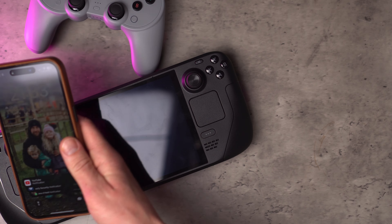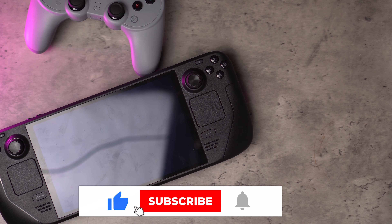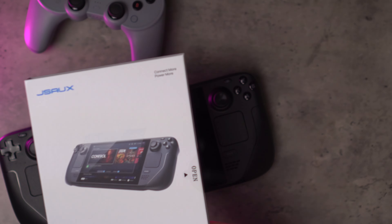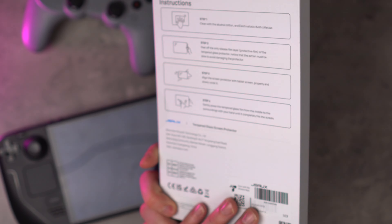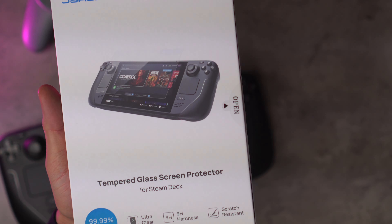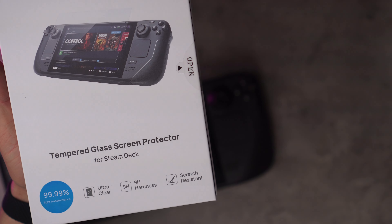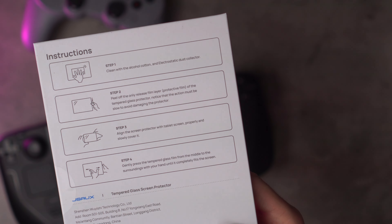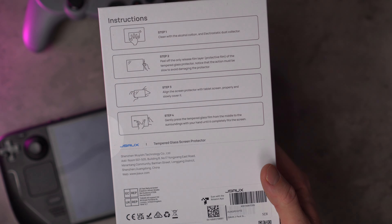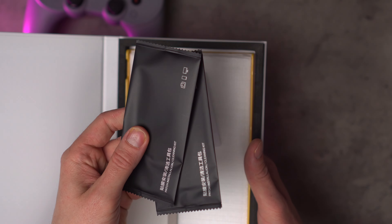For today, it's the JSUX screen protector. I've been using the Steam Deck unprotected for the past month — and usually on a phone, I use an iPhone 15 Pro Max, and I review cases and screen protectors for phones, so it's very unlike me not to put one on straight away. I've just been enjoying the Steam Deck so much I hadn't thought about it. So I jumped on Amazon and picked up this one from JSUX — it's the one everyone seems to recommend. The packaging states it's a tempered glass screen protector, premium glass material, ultra clear, 9H hardness, scratch resistant, and 99.99% light transmittance. The back shows four simple steps for installation, which I'll use as my guide. It probably won't be a long video — let's jump in and get it installed.